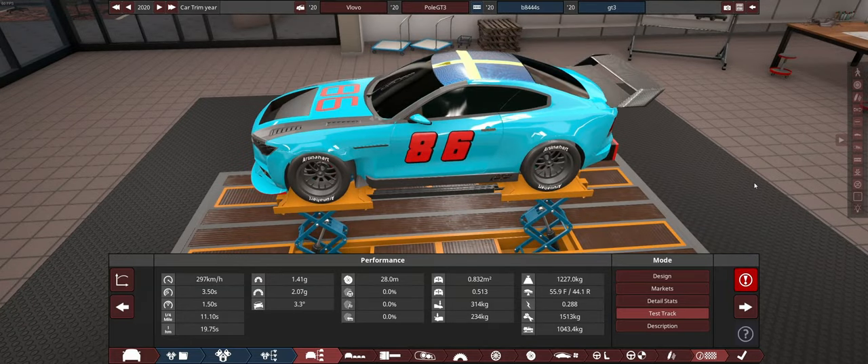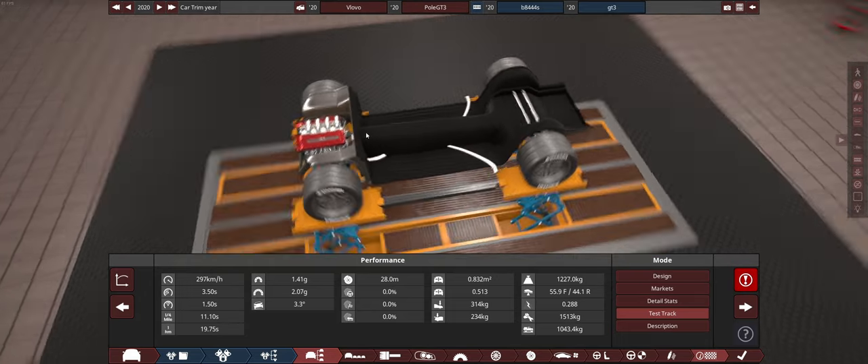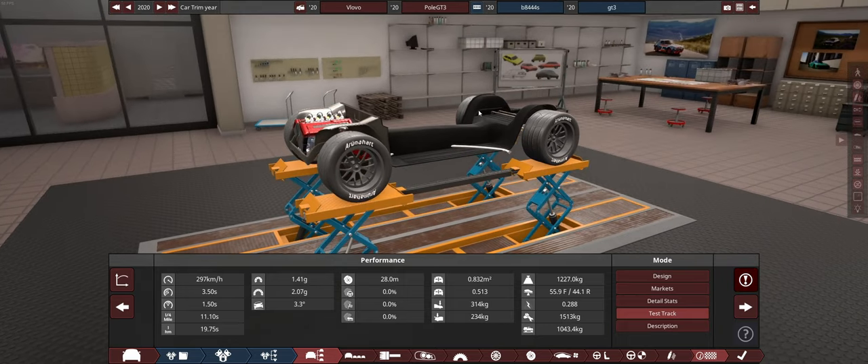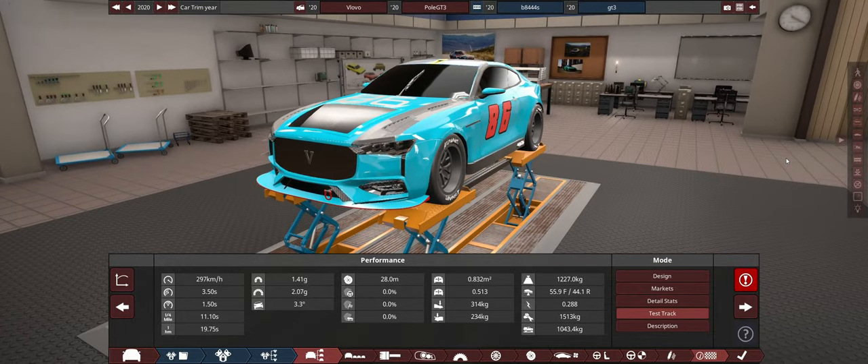Let me show you why this body is not particularly great for GT3. If I turn the body invisible and fixtures, you can see here that the engine is just ever so slightly in front of the front tires, so it's not particularly great. Anyway, let's go over and see what we've done in BeamNG.